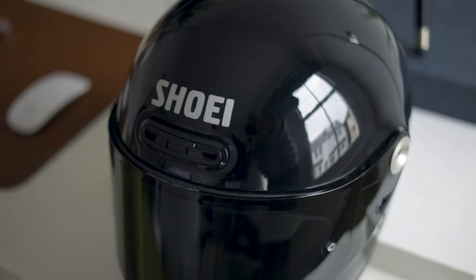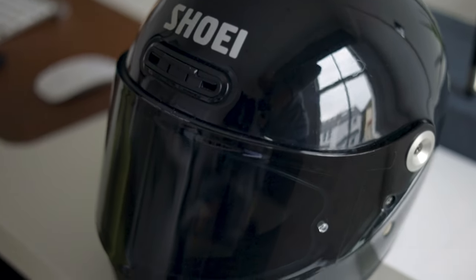My one big issue with the Glamster was the visor — it didn't come with alternative visors. Shoei did say they were going to bring out some visors but it took quite a long time, about six or seven months, to get any different visor options. That brings me on to the three areas I'm going to cover today as a final wrap-up for the Shoei Glamster.